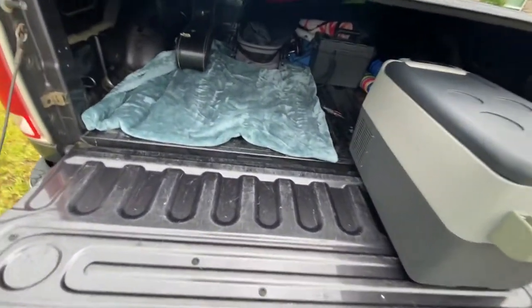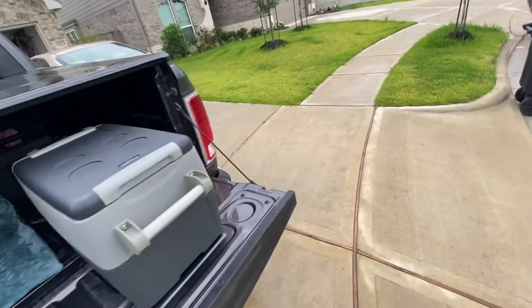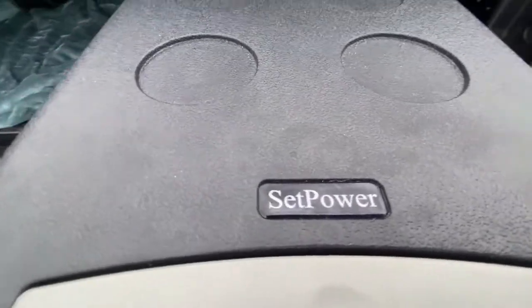Good morning guys. Packing up for a quick road trip and just wanted to do a quick review of this SetPower AJ30.